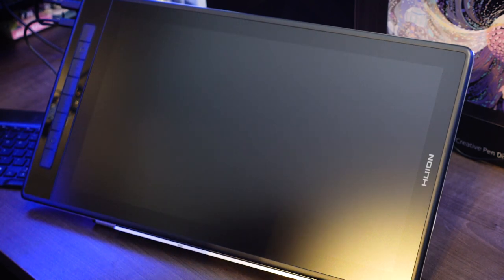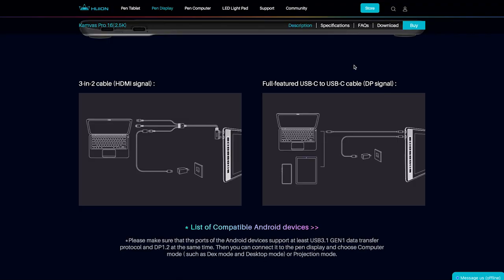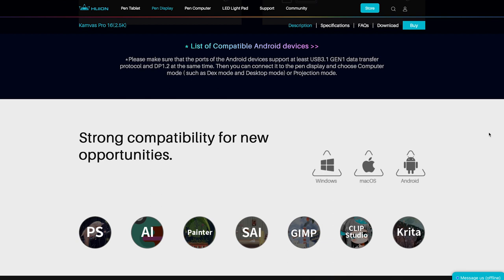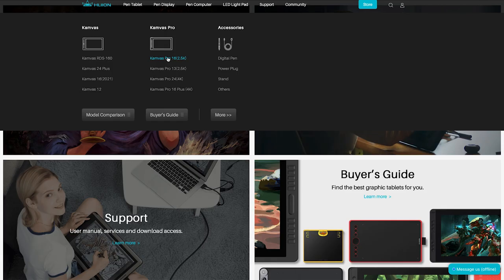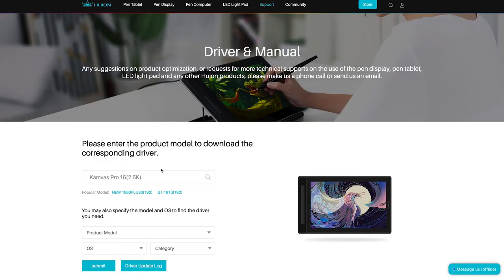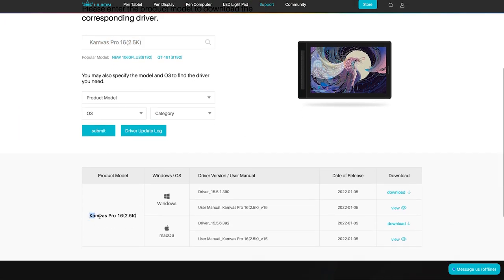It's compatible with Windows, Mac, and some Android devices — check out the list of compatible Android devices on their website, I'll leave a link in the description. Then you have to find the corresponding driver on their website and install it. Honestly, Huion is so good at drivers — they are my favorite when it comes to that part because I've never had any issues. It's just so, so easy to install.